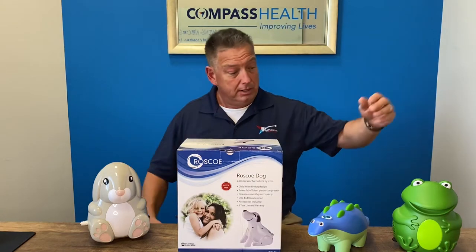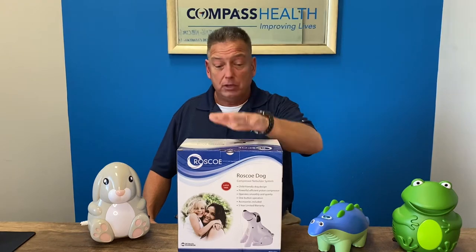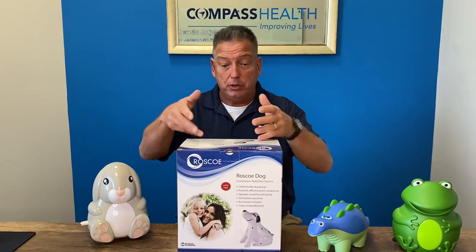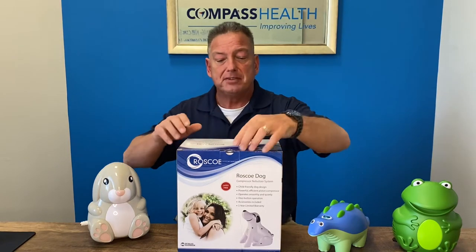Our bunny, our frog, our dinosaur, and the Roscoe dog. And I'm going to go ahead and unbox and show you the dog nebulizer compressor and go through its features and benefits.